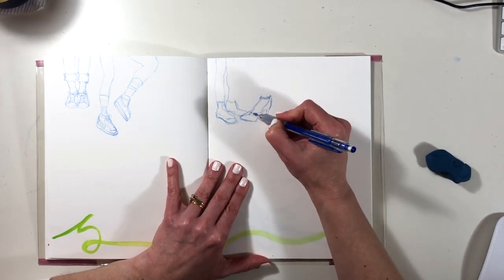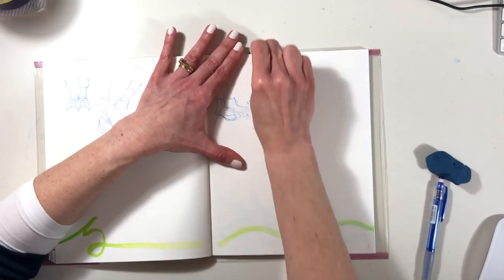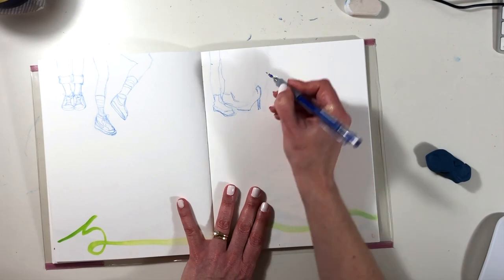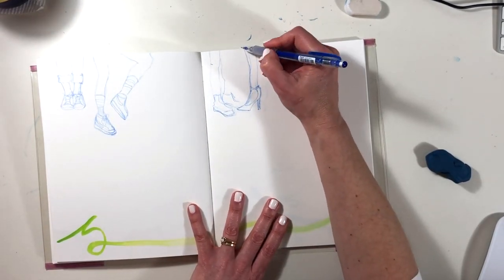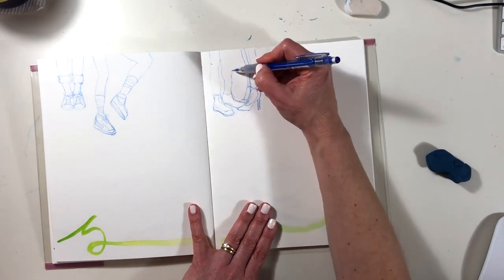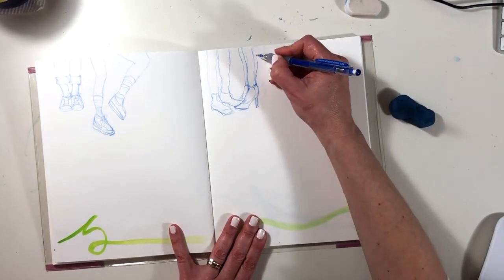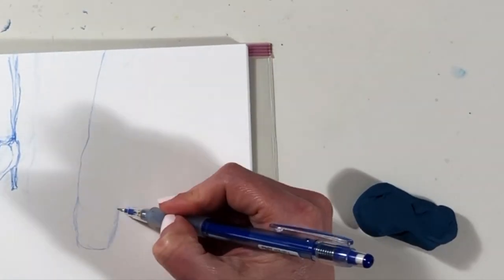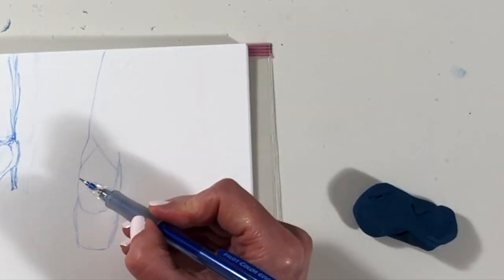It occurred to me that just feet tell quite interesting stories, and the story here is of a couple. The foot on that lady wearing those lovely high heels has given me the devil of a problem — I have sketched over and over it and I'm still not sure I've got it right, but I'm moving on because that is rather frustrating.